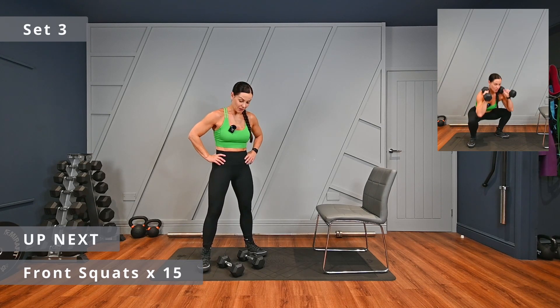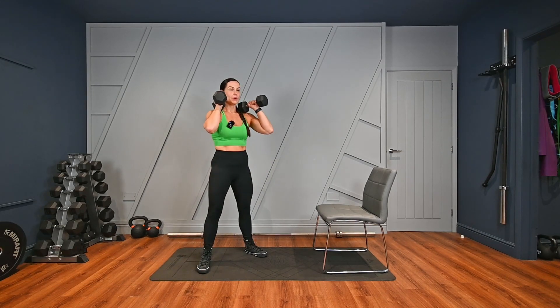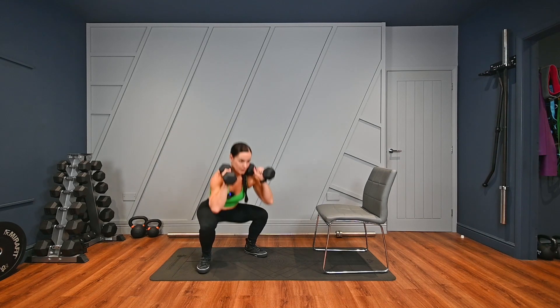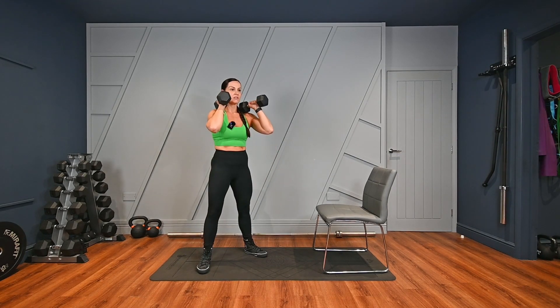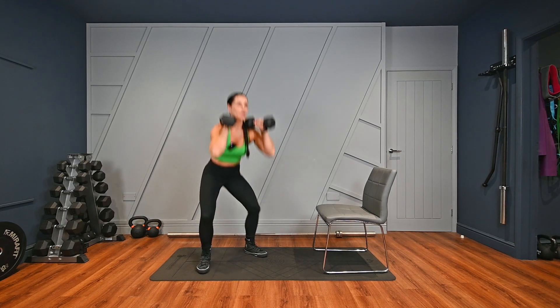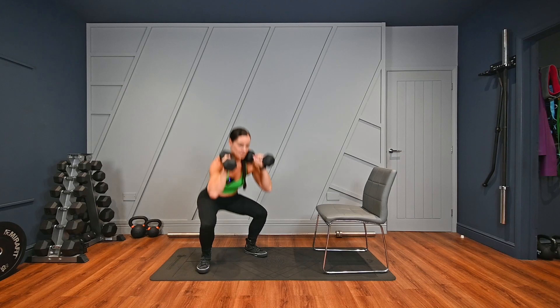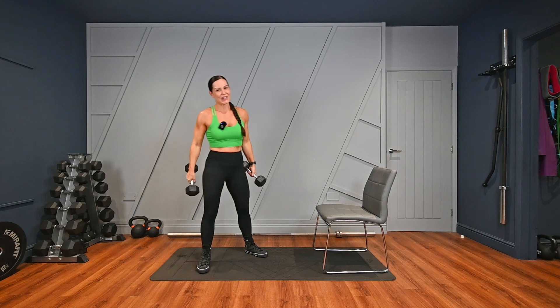After we've done set three, we're going to go into the next exercise, which is RDLs. Set three, off we go guys, when you're ready. That's five, that's ten — five more, one more, last one. Good. Quick rest guys, grab a drink if you wish.